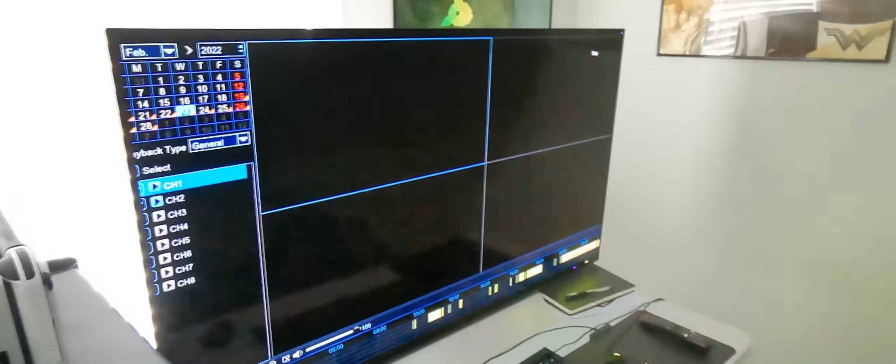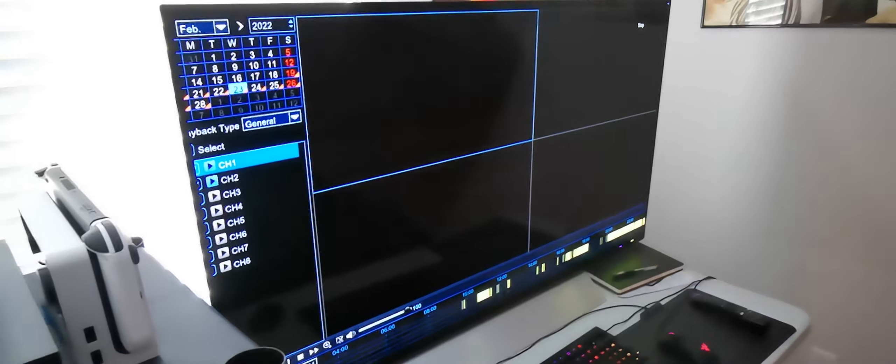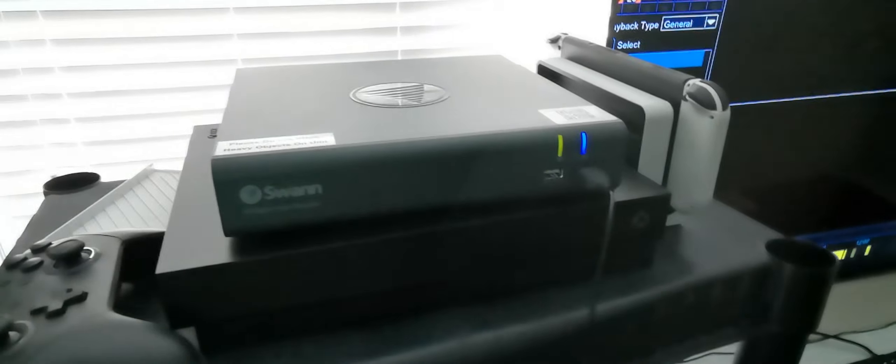I don't have any cameras hooked up right now because I packed them all away, but this is the screen you get when you hook it up to HDMI. I'll show you the footage and what they look like — it is a great little unit.